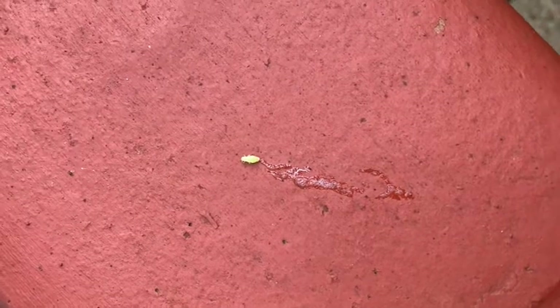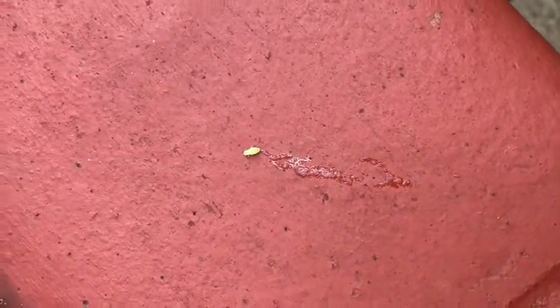This spittle bug doesn't cause that much harm to your plants, so even if you don't get rid of them it's still all right. But if you want to get rid of them, you can just have a quick splash of water.